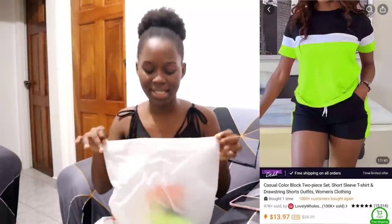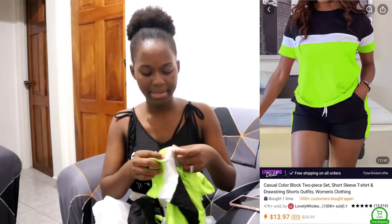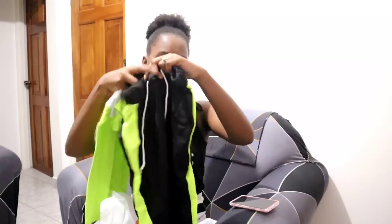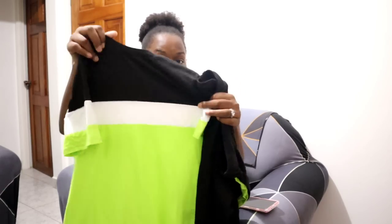I also got this two-piece set for myself. In every video you guys know I have to have something for Adiana, for me, and for Luci. So I got this two-piece shorts set. The shirt is nice — I didn't expect it to be this long. I'm not normally a bright-colors person, but I said you know what, for once I'll purchase something with bright colors — why not? It's in small.